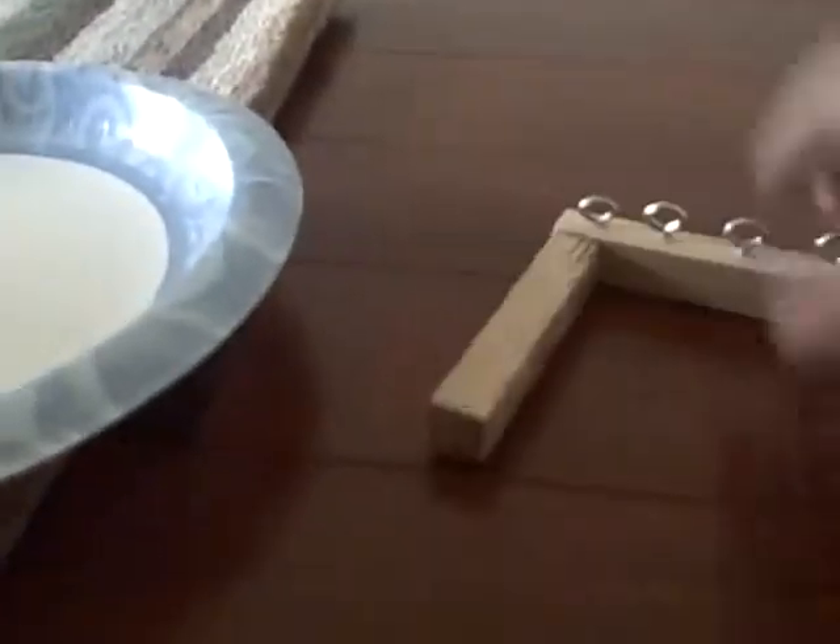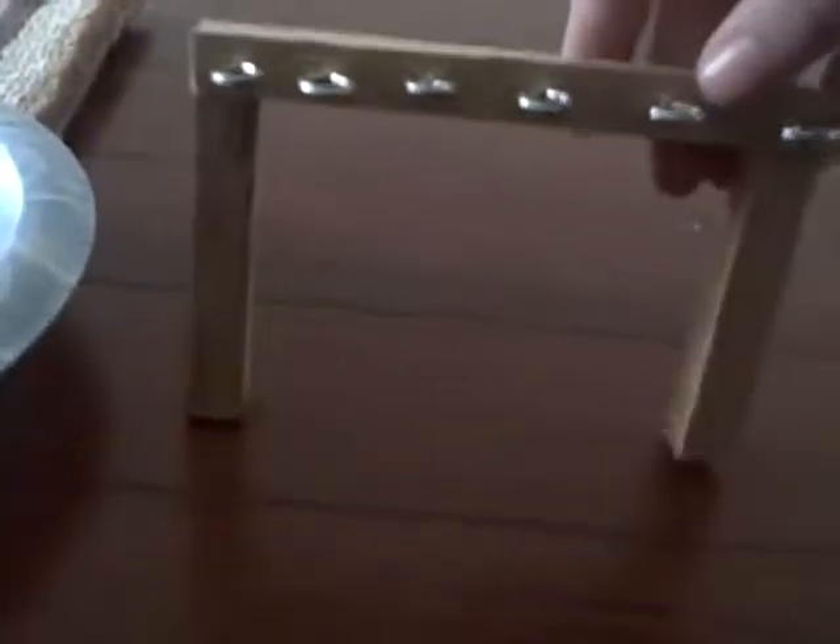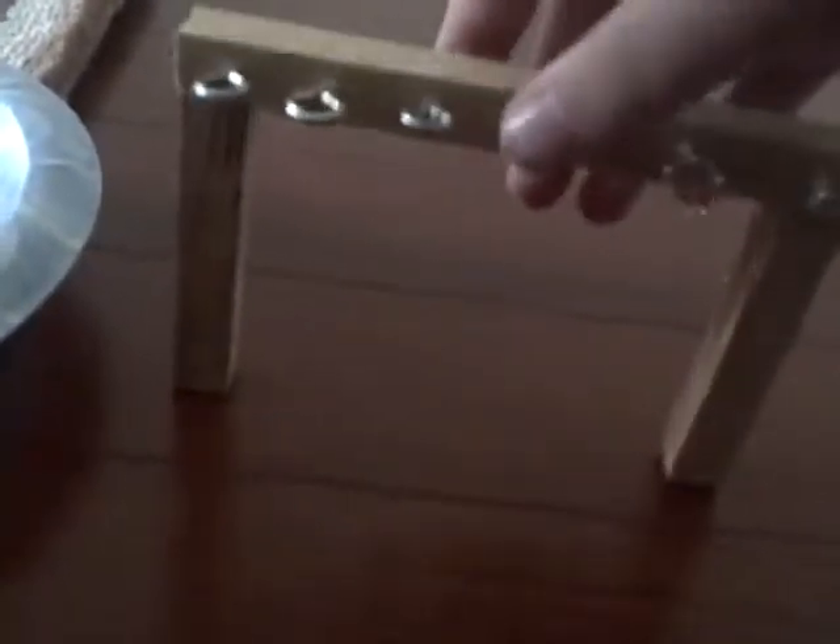This is where the girls will be able to tack up their horses, like before they go to their lessons or something. The only problem is that this one has a tiny bit of hot glue on the bottom, so it's unstable on wood. But on carpet it's like perfectly fine, which I found odd.